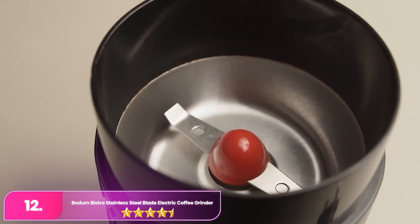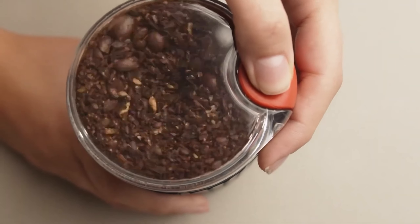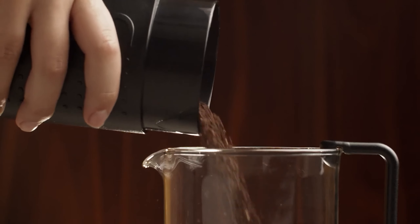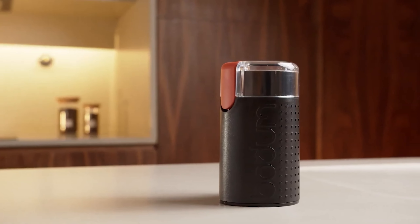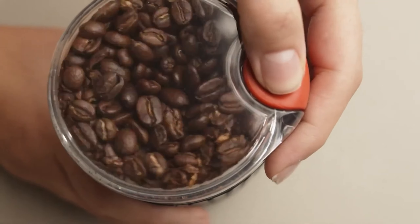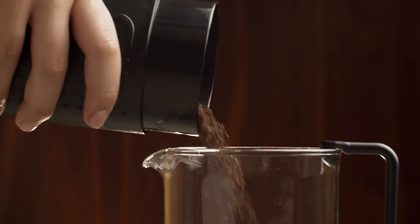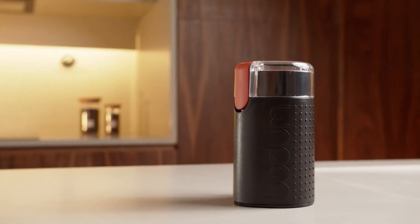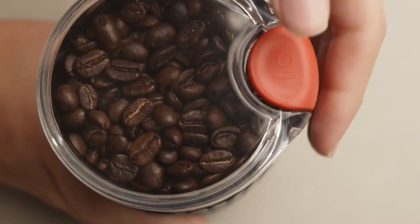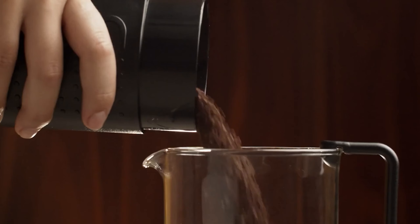Number 12: Bodum Bistro Blade Electric Coffee Grinder. The Bodum offers the portability and space-saving convenience of a hand grinder with the efficiency and speed of an electric machine. Small and light enough to pack in a bag for travel, it also stores away easily when not in use. Unlike burr grinders, it features a robust stainless steel chopping blade that quickly processes beans with minimal fuss and noise. The transparent top allows easy monitoring of the grind size by holding down the pulse control button for the desired duration. Despite its compact size, it can grind up to 60 grams of coffee, making several cups at once with decent consistency.